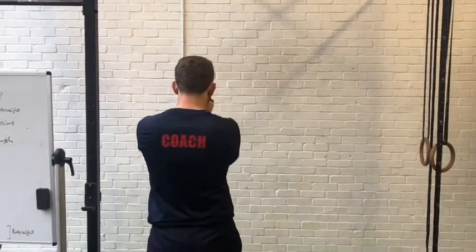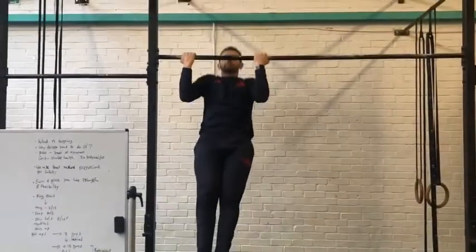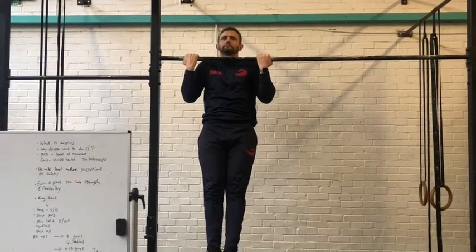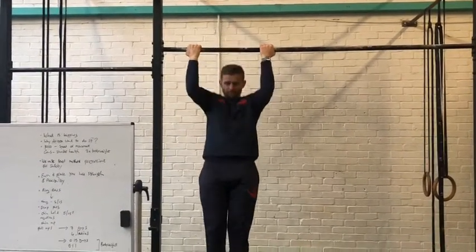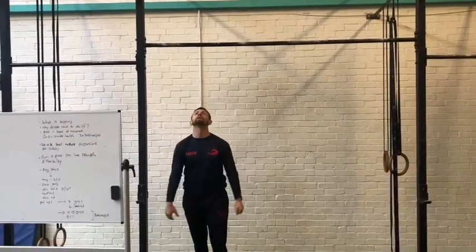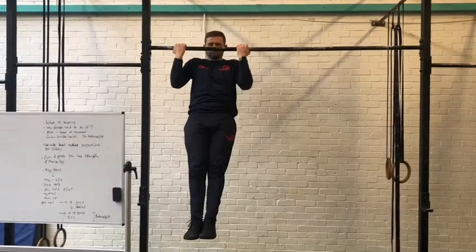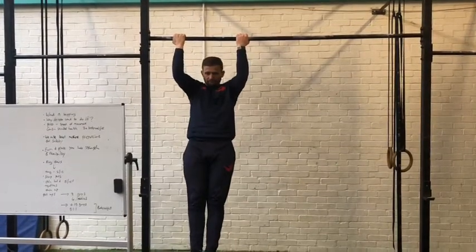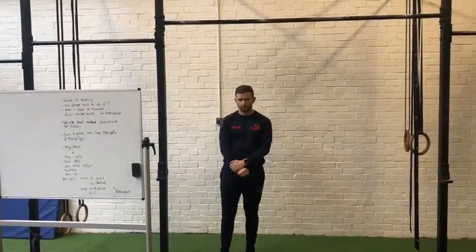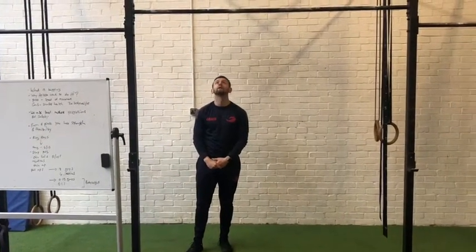The next one is a chin-over-bar hold. He gets himself up there — notice he's changed his grip to a chin-up or supinated grip, which makes it a little easier. Once you've mastered the scap pull, the next step is negatives. He pops himself up to the top and lowers himself down for 5 seconds, all the way to the bottom of that motion, then jumps back up and repeats. We'd look for two sets of five 5-second negatives.